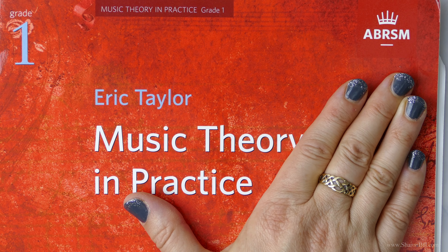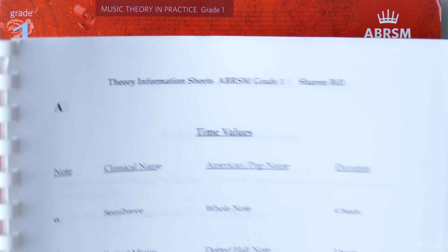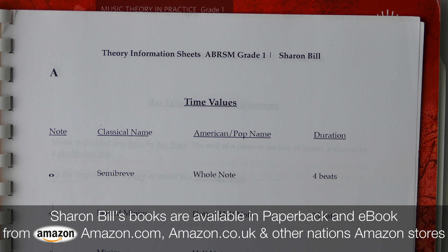As an additional help, if you go to my website, you can download some free PDF information sheets to accompany each step in the series. There's also a page on my website with all of my YouTube videos listed, and you can find out about the books that I have available there.